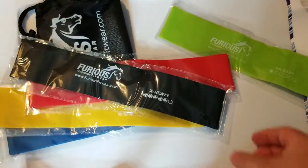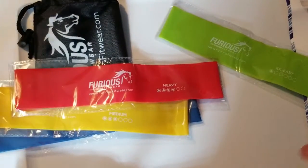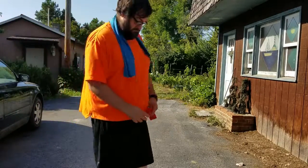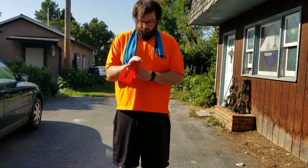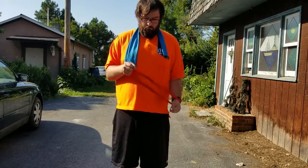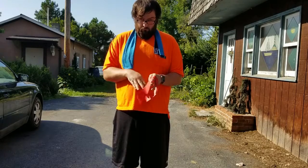Ultimately what I'm going to do is go ahead and give these things a quick test, give them a review and go from there. I will show you a few exercises you can do with the Furious Fitwear resistance bands. First I start off with putting the resistance band around each of my wrists. You can find all these in the exercise guide. I take my left arm and I stretch it down to my left side. You would do this for however long you would like and then you would switch off.